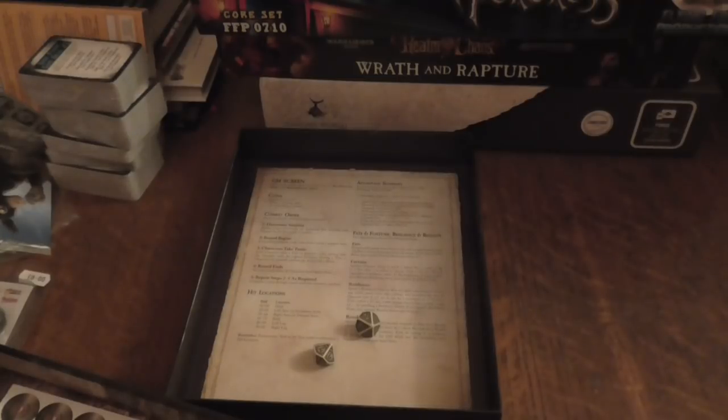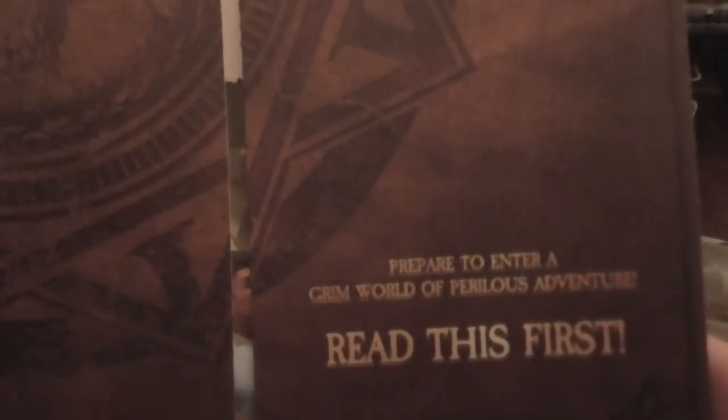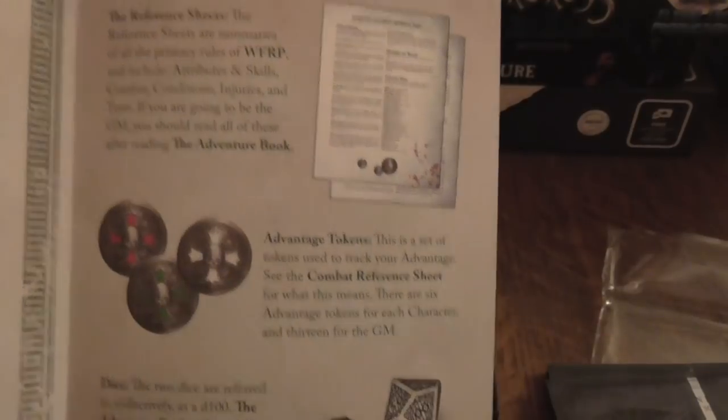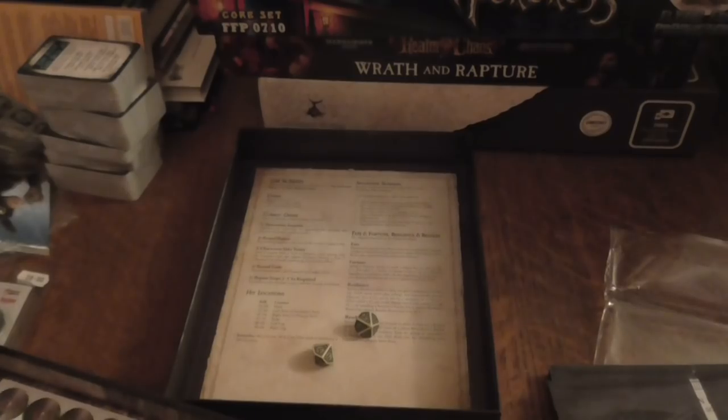I love the pub games that are in it. The first instruction sheet says to read this first — 'Prepare to enter a grim world.' Vantage tokens — that's not a bad idea. You could put these out to track advantages and build up for different characters, which I actually kind of like.